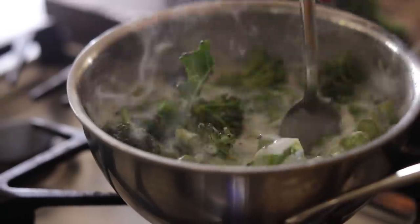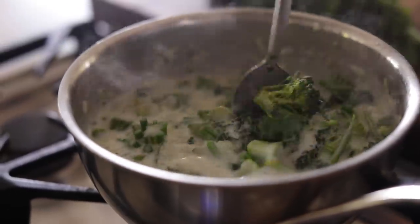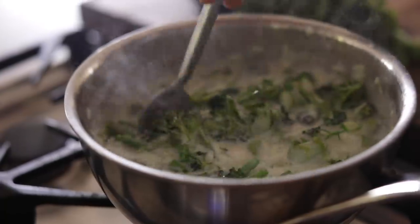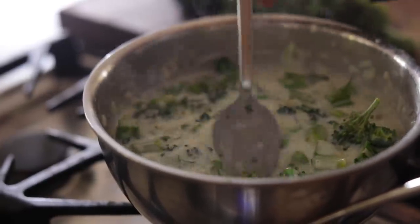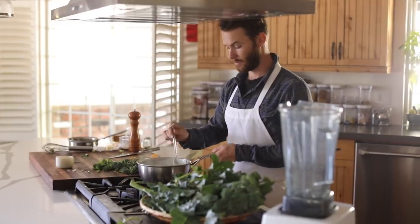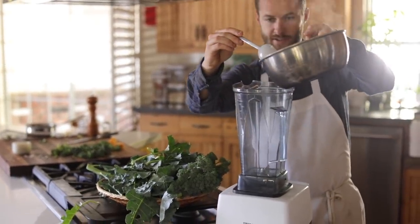Stir that together and this will cook for quite a while — I'd say 30 minutes, maybe 45 minutes to get them all soft. Then I'll puree this and add the florets towards the very end, so it'll look like a beautiful, nice green, fresh broccoli cheese soup. This has been cooking for about 30 minutes. Everything's pretty much tenderized and it's going to go right in here.